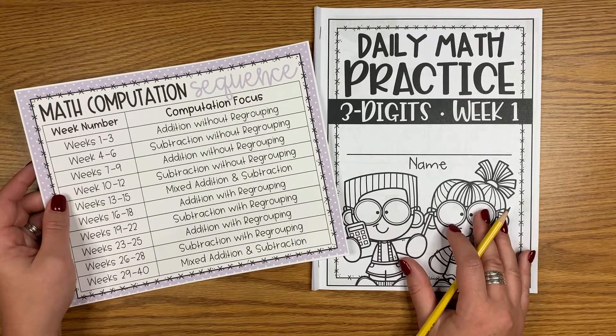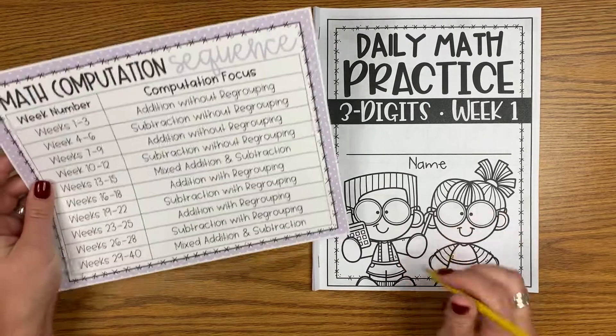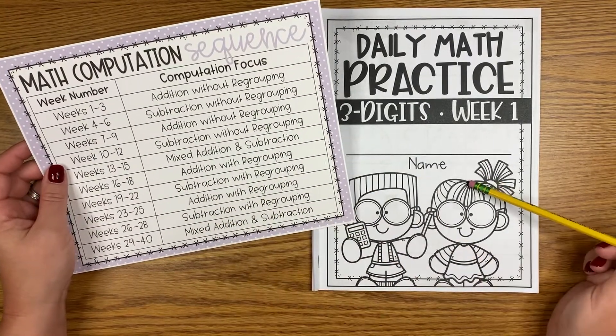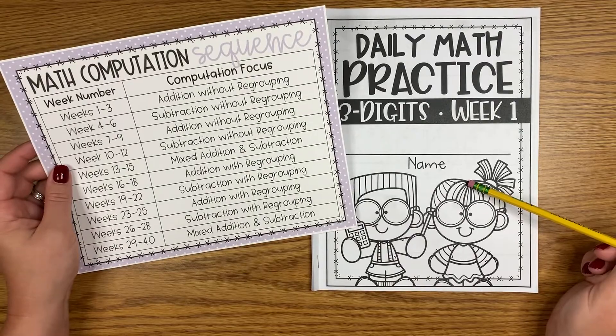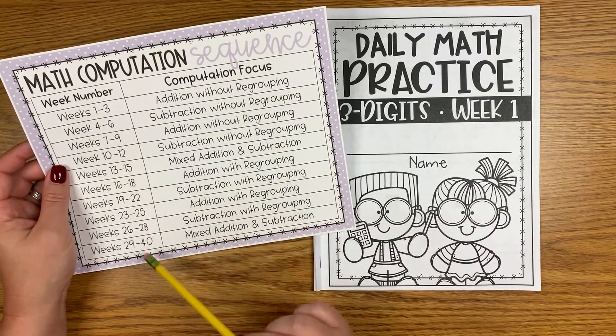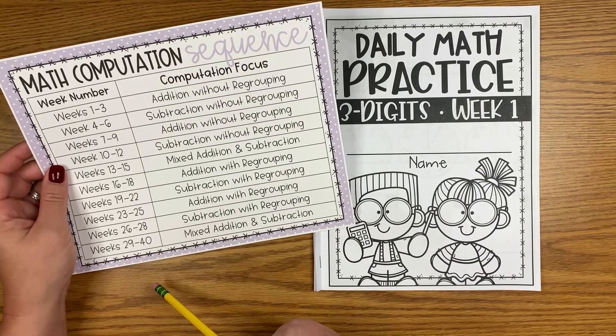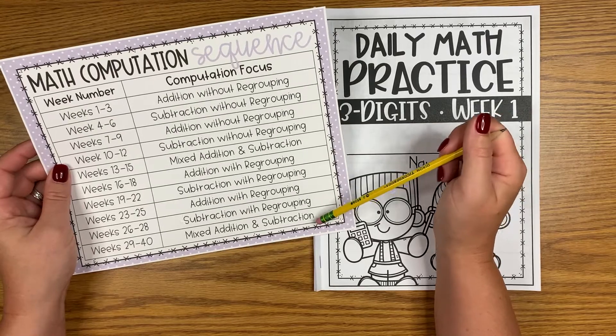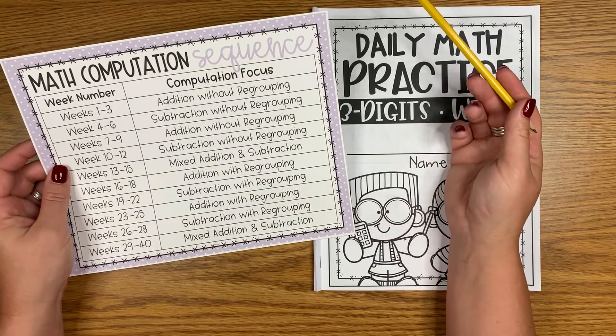Thanks for taking a minute to check out this video preview. I want to take some time to explain what the sequence of this intervention is as well as what the daily routine looks like. This is designed to be used from the beginning of the school year to the end of the school year. It covers both addition and subtraction without regrouping as well as addition and subtraction with regrouping.